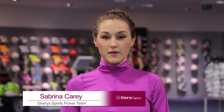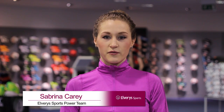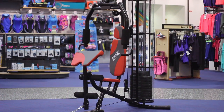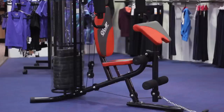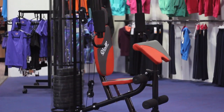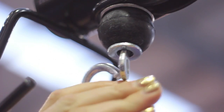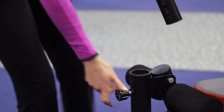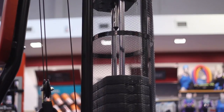Hi, I'm Sabrina from the Elvery Sports Power Team and I'm going to take you through the USF 3.0 Multi Gym. This Multi Gym is equipped with a 50 kg weight stack which makes it suitable for all levels. There are short and long interchangeable bars and there is a detachable preacher pad. At the back of the machine there is a protective cage which covers the weight stack.